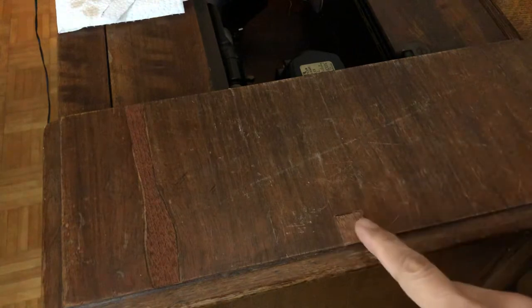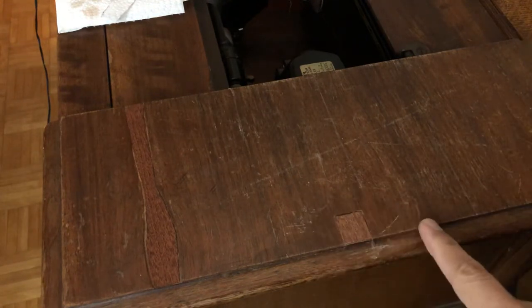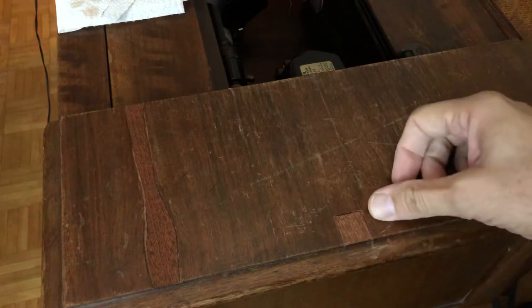I took the advice of one of my viewers and basically cut out an area, kind of like the way your dentist does when they're trying to fill a tooth.